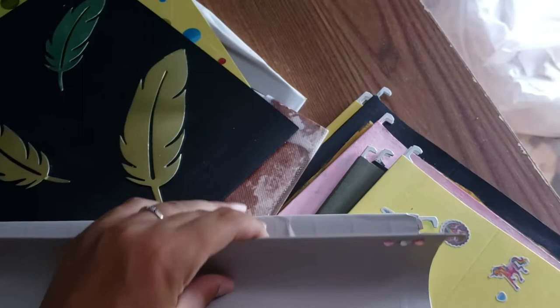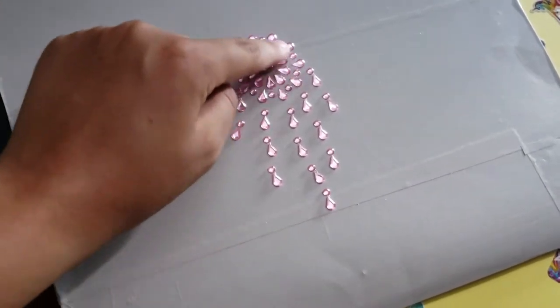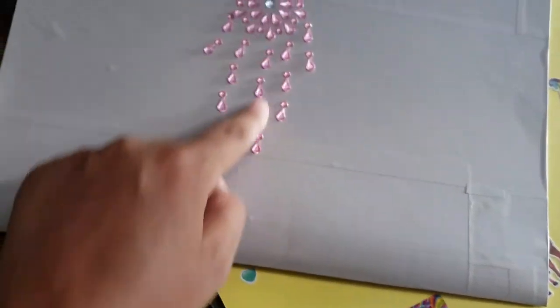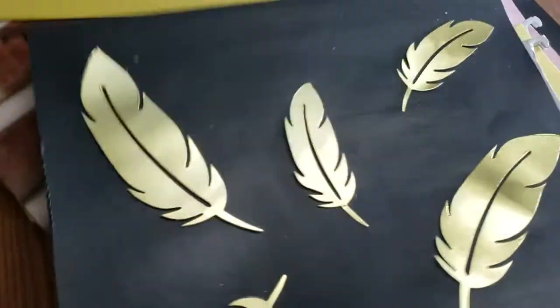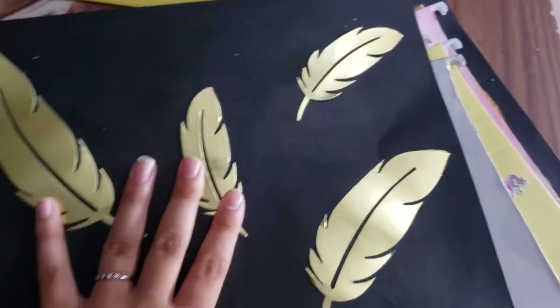I covered these white folders with contact paper and folded it on the inside. I used these gems from Dollar Tree — the big circle is one whole piece — and arranged them in a pattern. This contact paper is from Walmart. You can also paint the whole folder a solid color, like I painted this one black.